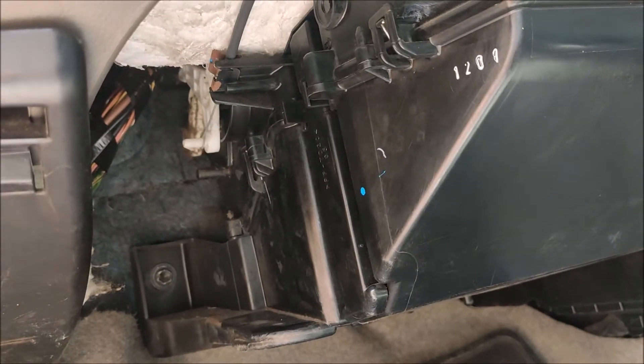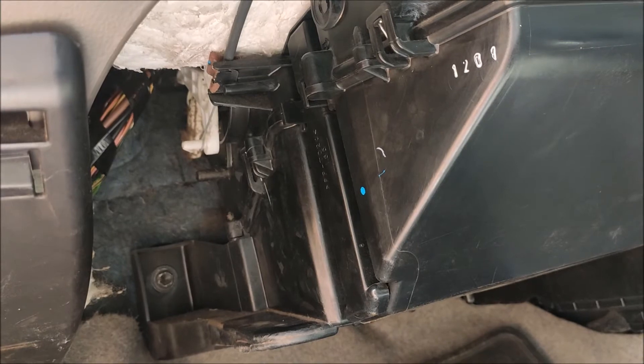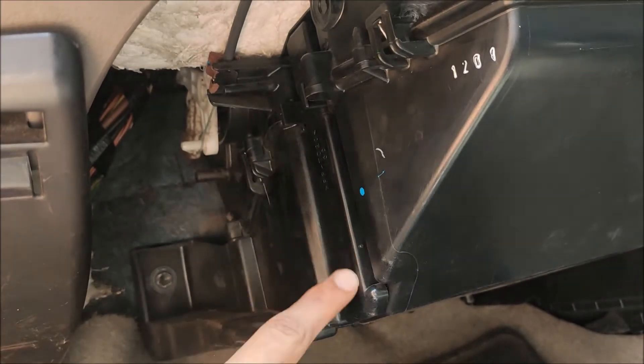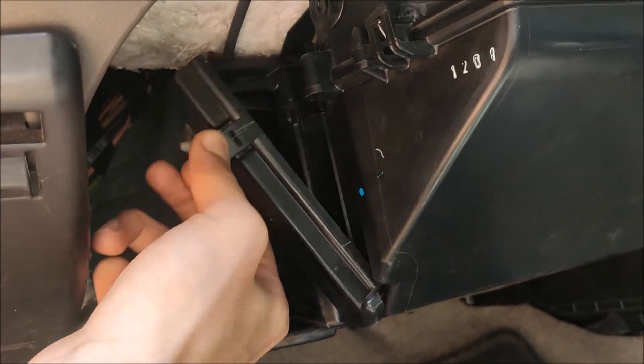Now friends, we will change the cabin filter. We will go to the passenger seat — on the left hand side of the passenger seat. There will be two clips here. We will just open the clips.